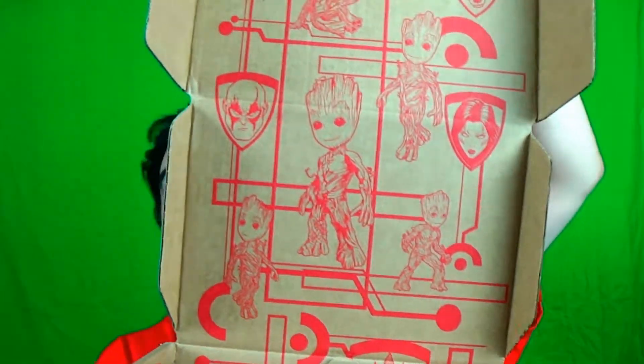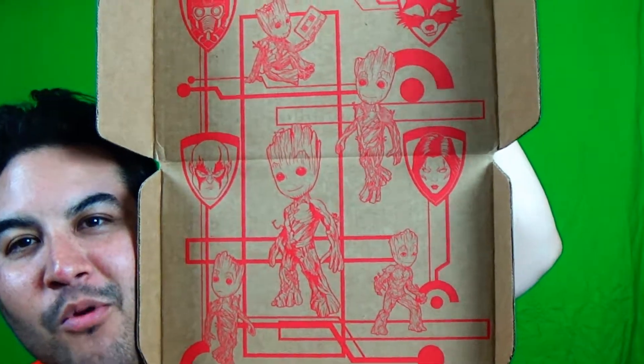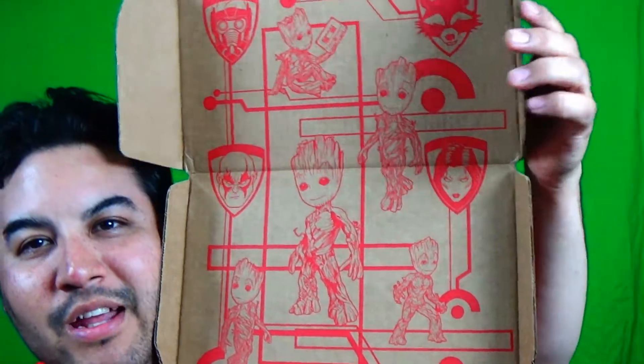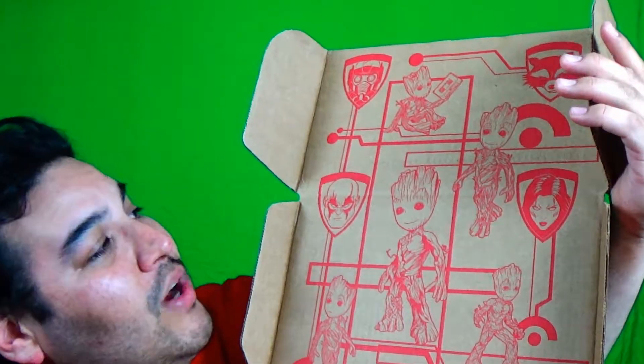The blade is pretty sharp still, basically brand new since I only use it for unboxing. Let's open this bad boy up. Oh my god, that's pretty awesome — look at that artwork! You've got Baby Groot, you've got Gamora, you've got Rocket, and Drax at the bottom.